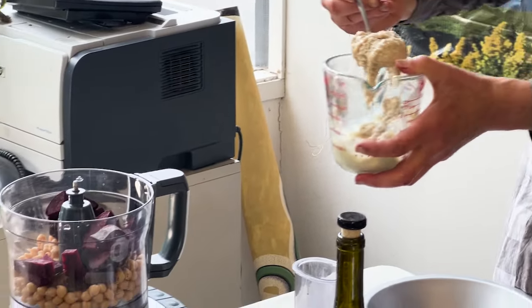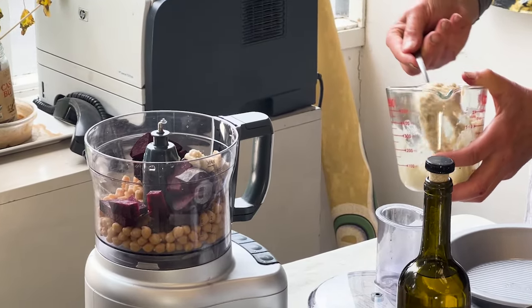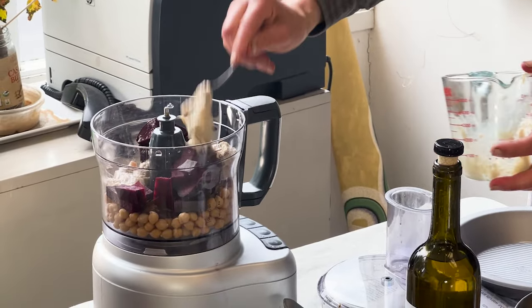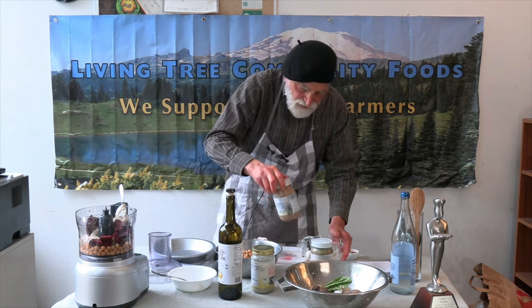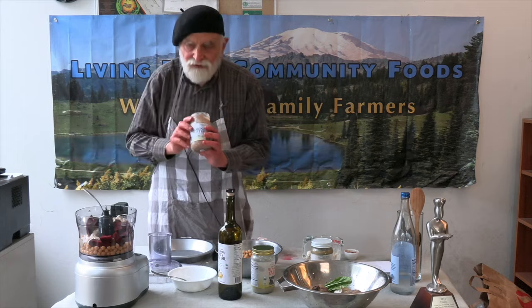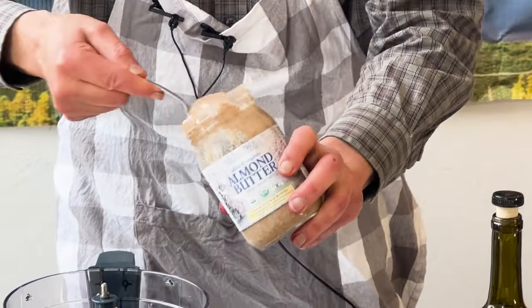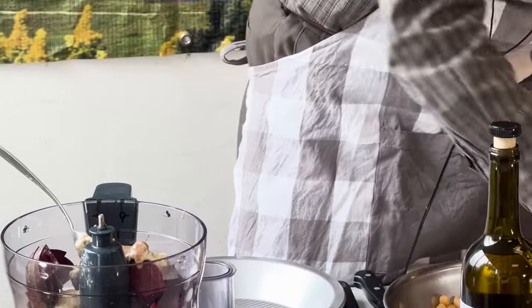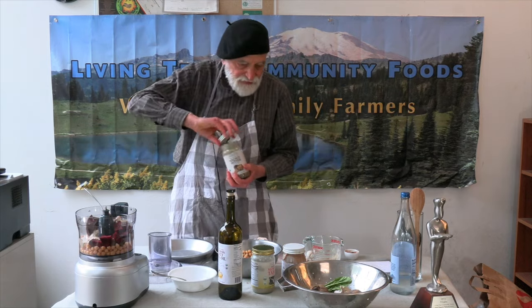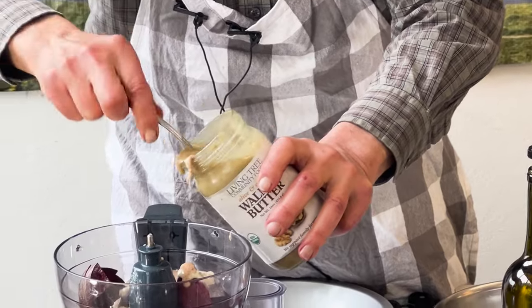How brimming with nutrients it happens to be — so smooth, flowing, streaming and delectable. And how about a heaping tablespoon of our Living Tree alive organic almond butter, and another heaping tablespoon of our alive organic walnut butter.